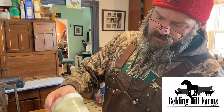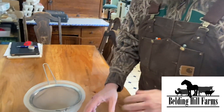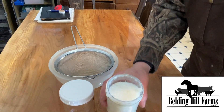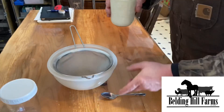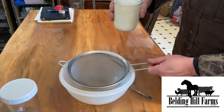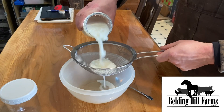You can see it's still got lots of little grainy pieces in there. What we do — let me get the cover off — there's a little bit of what it looks like inside. All we do is take a regular sieve and pour the kefir down through it.